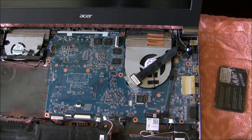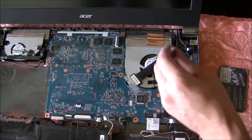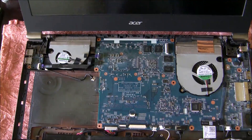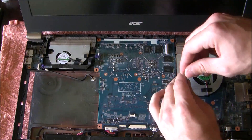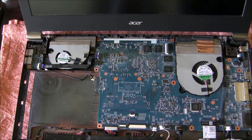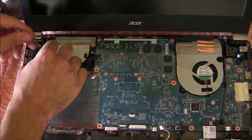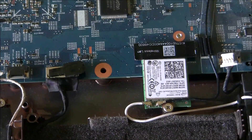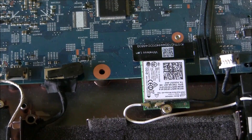Now we have to remove the remaining screws — here where the vent is, and another one is here. Now we are ready to disconnect the wireless adapter and the other one located here.